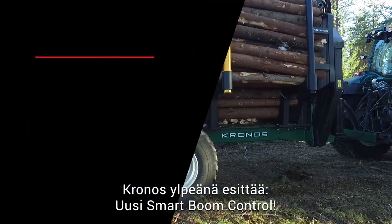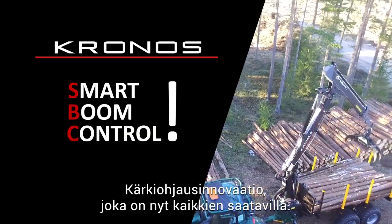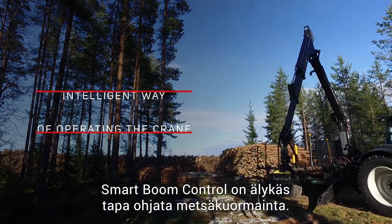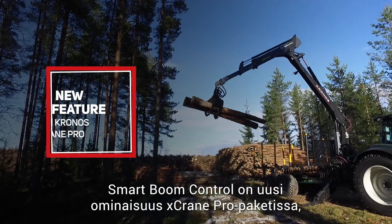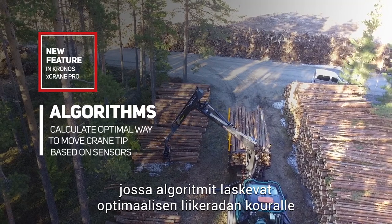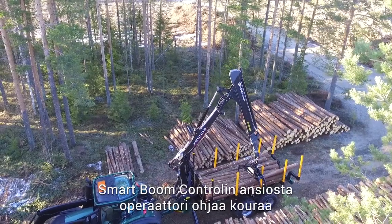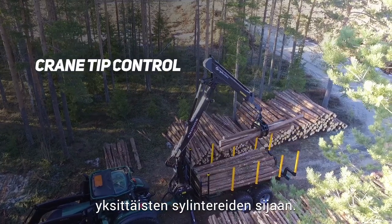Kronos proudly presents the new Smart Boom Control, a crane tip control innovation that is now available for everyone. Kronos Smart Boom Control is an intelligent way of operating the crane. It is a new feature in Kronos X-Crane Pro that allows algorithms to calculate the most optimal way of moving the crane tip based on information received from sensors on the crane. With Smart Boom Control, the operator controls the crane tip itself instead of each individual cylinder.